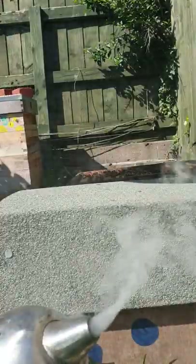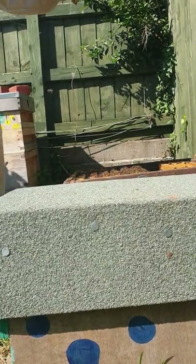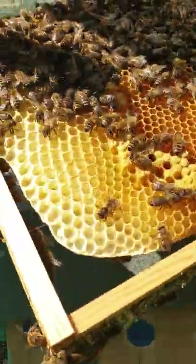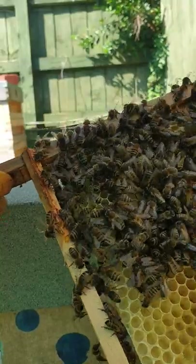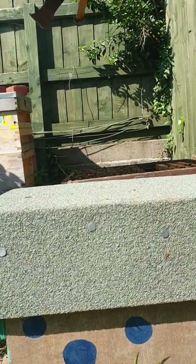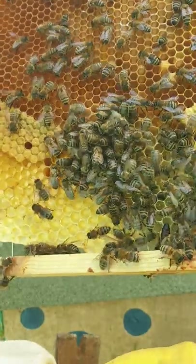That's the queen! Remove the smoker. Where'd she go? There she goes - she's got a red dot on her, this one. She slipped down in between the frames. I'm trying to look and see the bee with the red dot. She's going back in there.